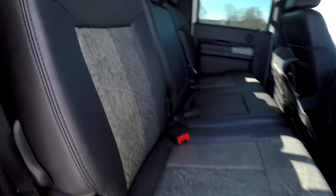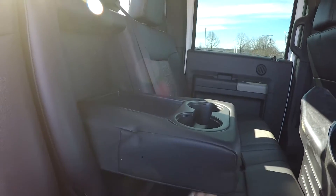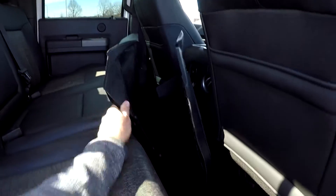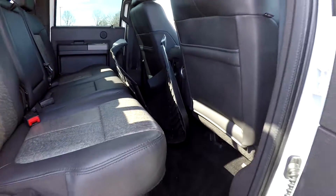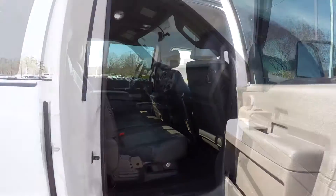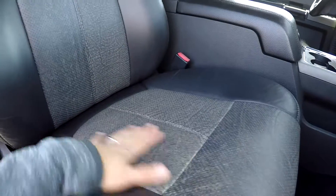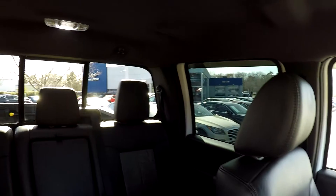Another look at the back seat now from the passenger side. In the center here, we do have an armrest with some cup holders. Power sliding rear glass. We'll move those WeatherTech mats out of the way. We're going to finish up in the front passenger seat — full power for the passenger as well as the driver. Again, that really unique seating surface with those inserts.